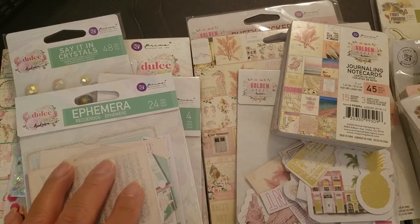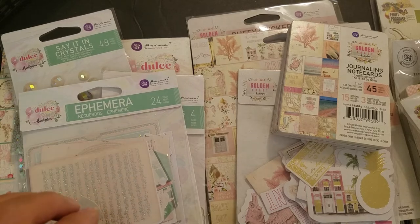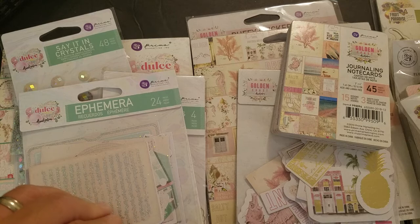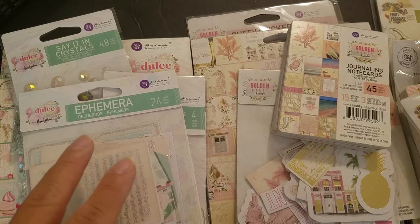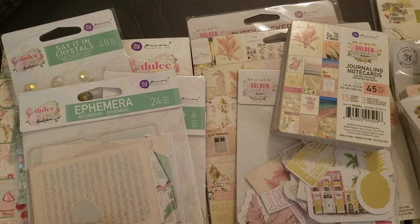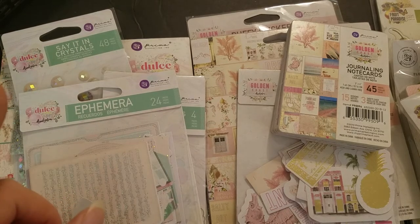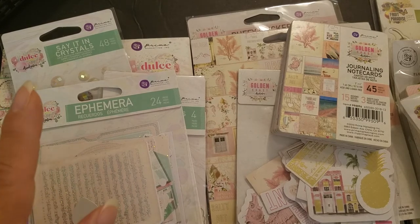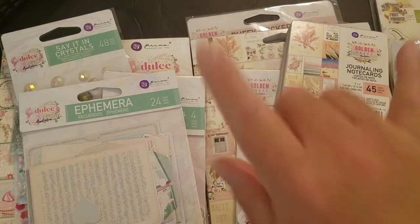Check out Peachy Cheap — subscribe to their daily specials and their planner specials because they're two different lists. Go check out what Lizzie Presents posted — she just posted her Peachy Cheap haul video, go check it out. Thank you guys so much for watching, bye!